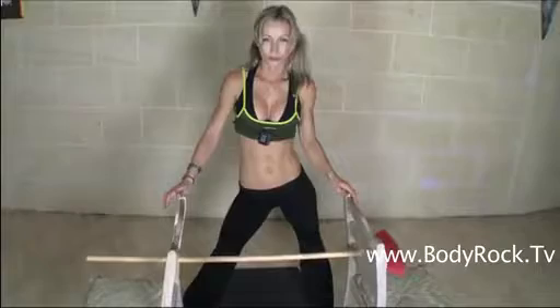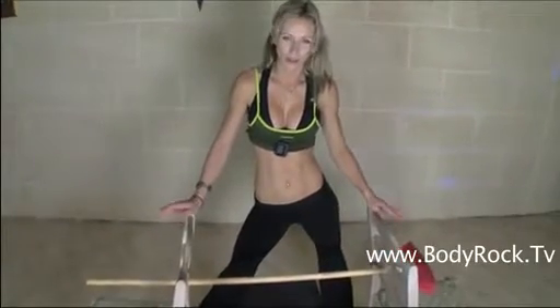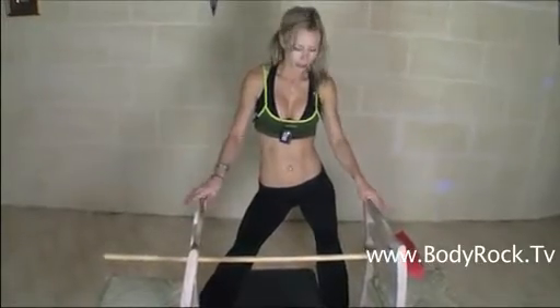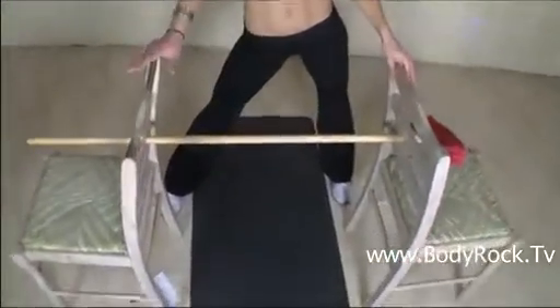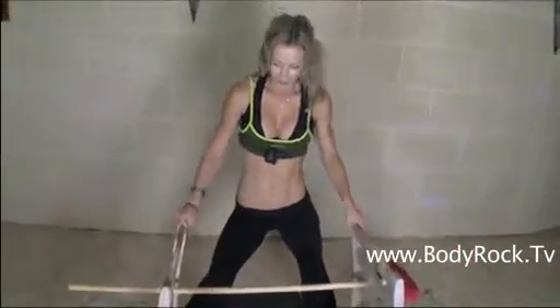The next one is going to be reverse pushups. So normally I would do the reverse pushups at my gymnastic rings, but for you guys who don't have the option, you can do something like this — use 2 chairs and a broomstick. Just make sure that everything is strong enough to hold your weight, that the chairs are not going to fall and that the broomstick is not going to break. So I'm going to show you how to do this exercise.